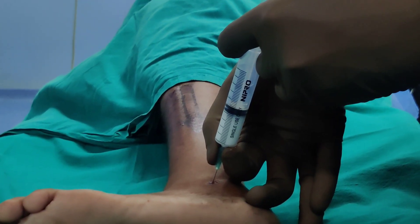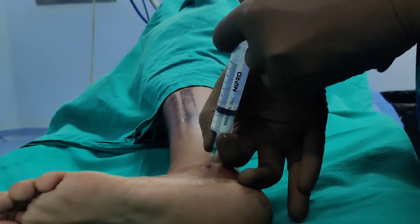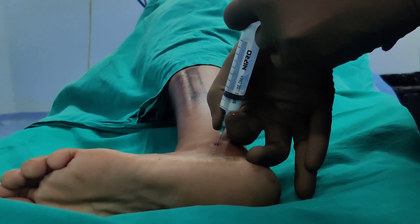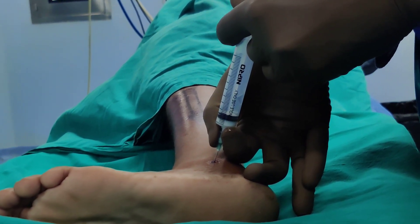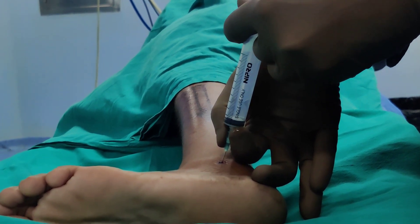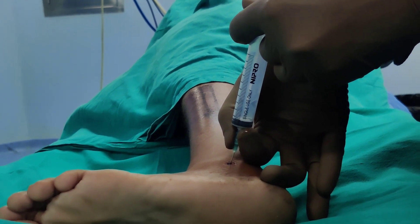Now I am going to inject the local anesthetic and steroid into the joint. It should go reasonably easily, and that is how you inject a subtalar joint.